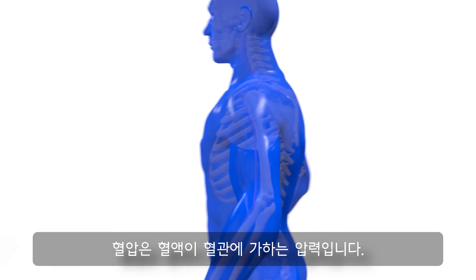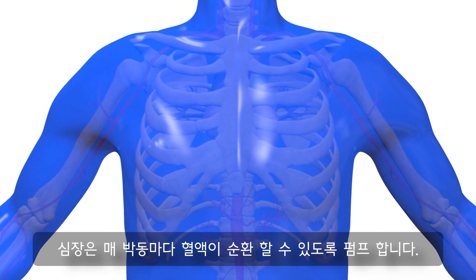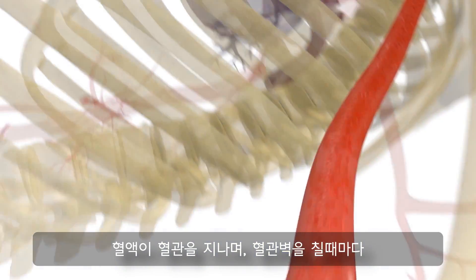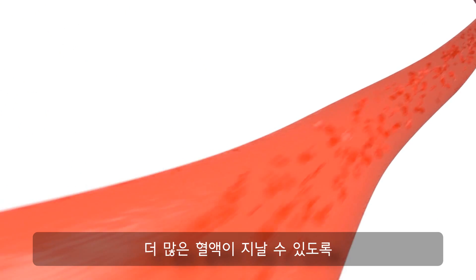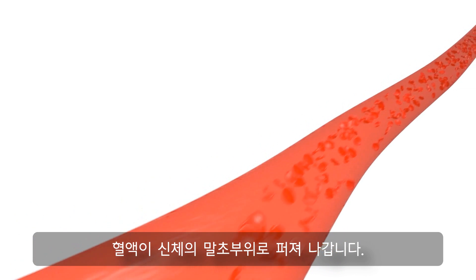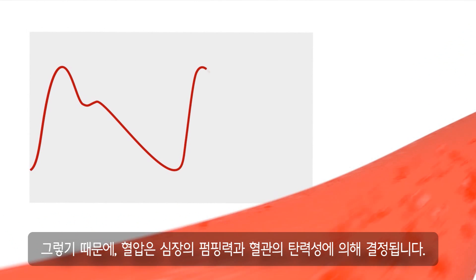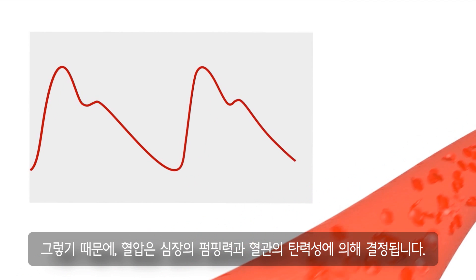Blood pressure refers to the pressure which the blood exerts on the vascular walls. With every beat, the heart pumps blood into the circulation. In order to take up a larger volume of blood during every stroke, the elastic vessels extend. During the following relaxation phase, the blood is transported into the peripheral regions of the body. The blood pressure depends on the pumping force of the heart on the one hand and on the elasticity of the blood vessels on the other hand.